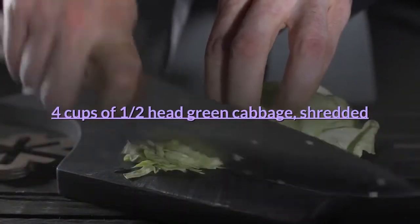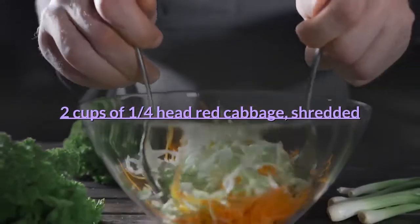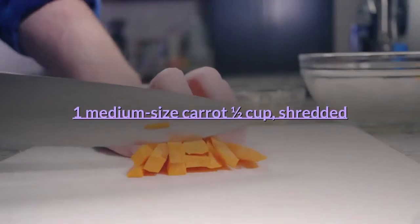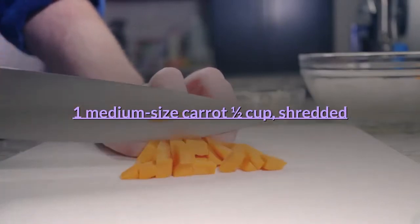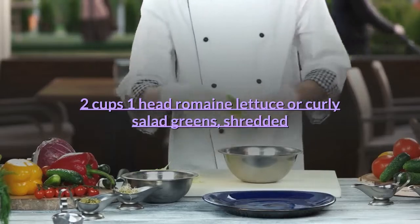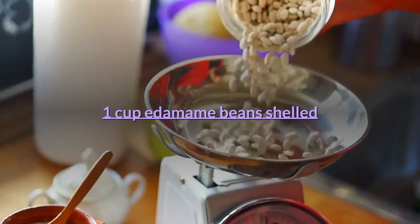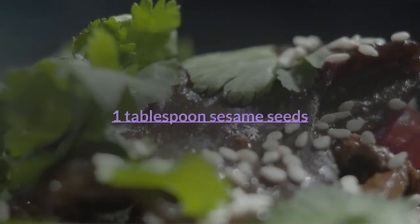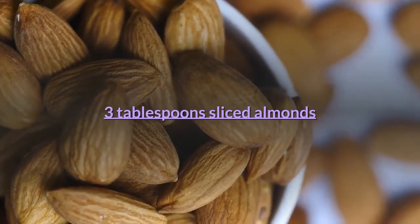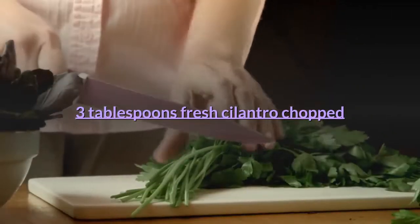For the salad: 4 cups shredded green cabbage, about half a head; 2 cups shredded red cabbage, about a quarter head; 1 medium carrot, shredded, about half a cup; 2 cups shredded romaine lettuce or curly salad greens; 1 cup shelled edamame beans; 1 tablespoon sesame seeds; 3 tablespoons sliced almonds; 3 tangerines, peeled and sliced; 3 tablespoons fresh cilantro, chopped.